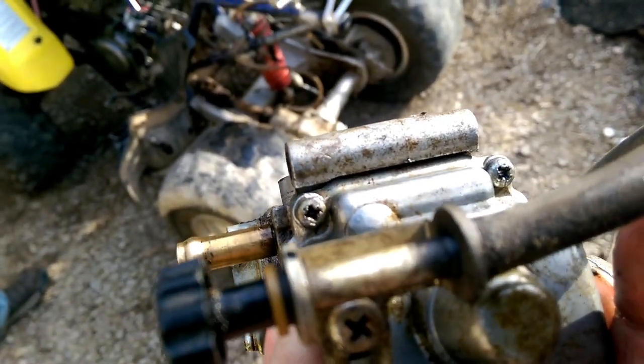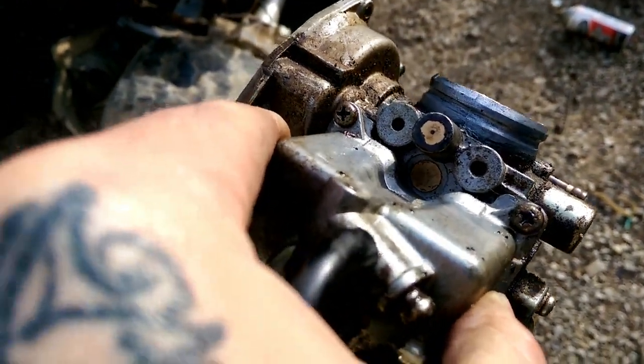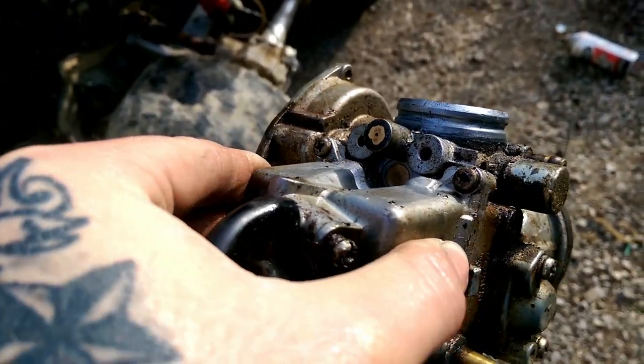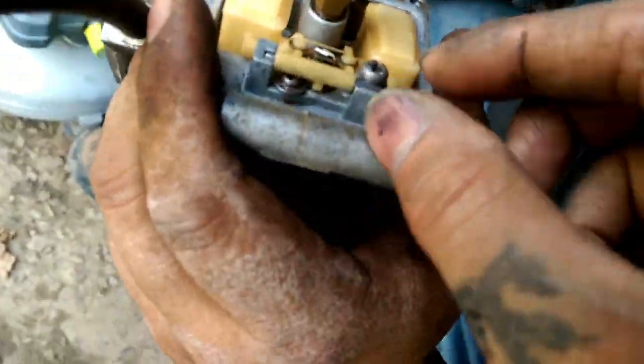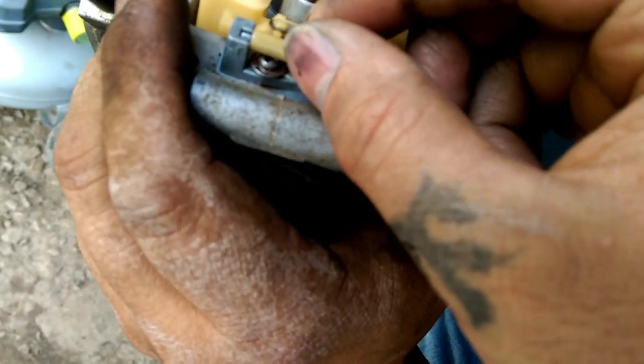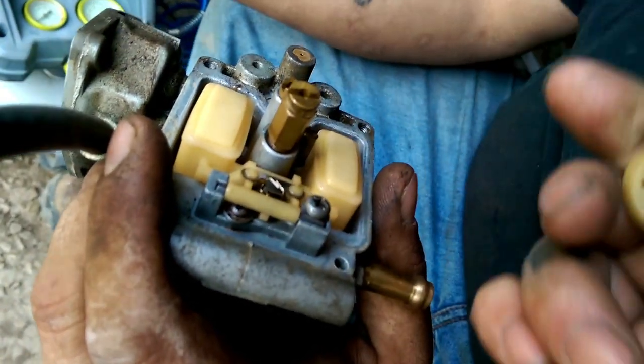You got four bolts on the bottom of your carburetor. You want to take those four bolts loose and then remove your carburetor bowl. Once you get your bowl off, you want to remove this little pin and your little float. This little piece right here just pops off like so.